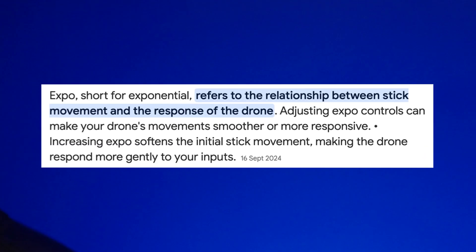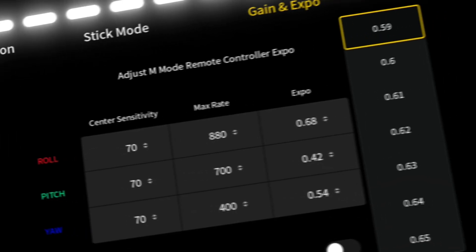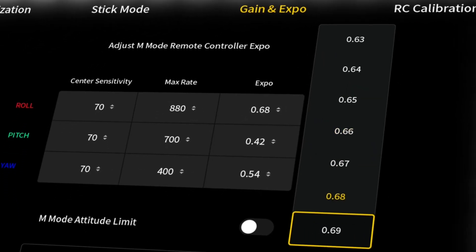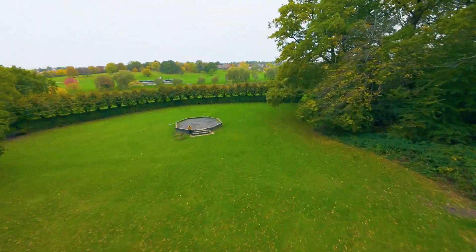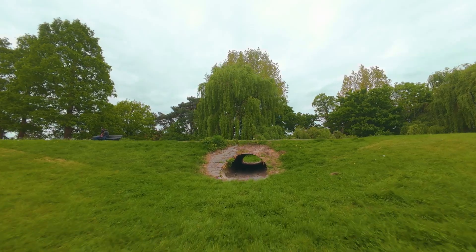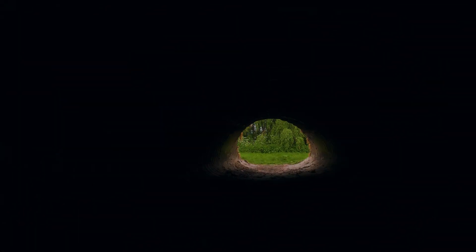Number two is to get your Expo right. Expo is important and is quite often overlooked by new Avata pilots. If you increase it, you'll be able to fly smoother through gaps, as tiny movements around the middle of the sticks won't influence the drone's direction too much. You'll also be able to negate the up and down bobble you can get when flying slower. If you're too twitchy, you'll overcorrect and be more likely to crash into the area around the gap.